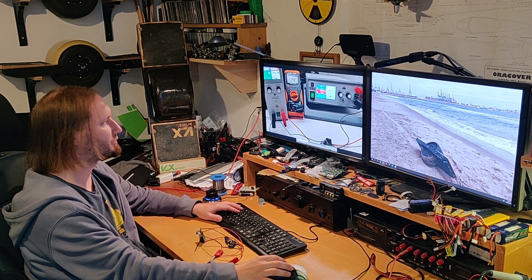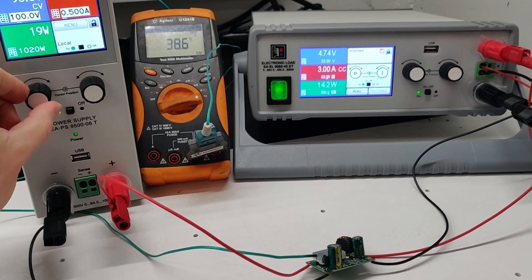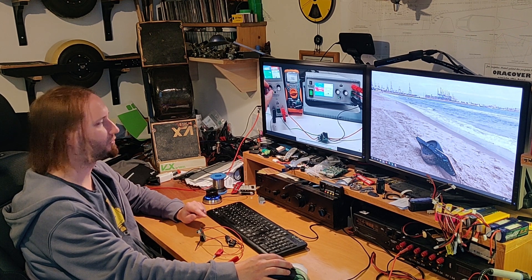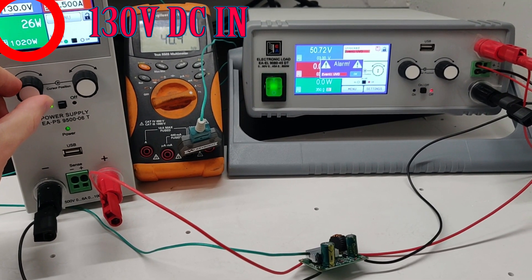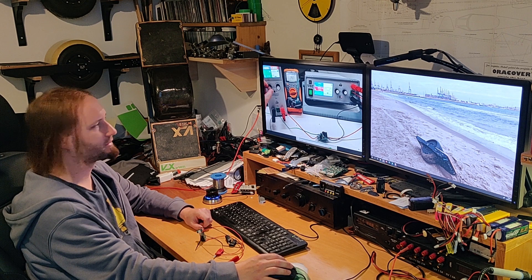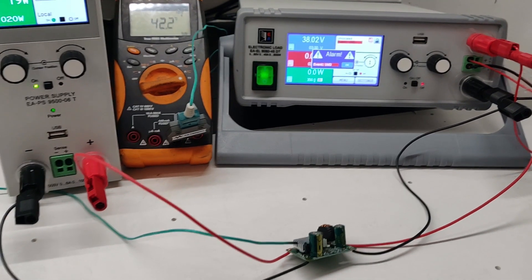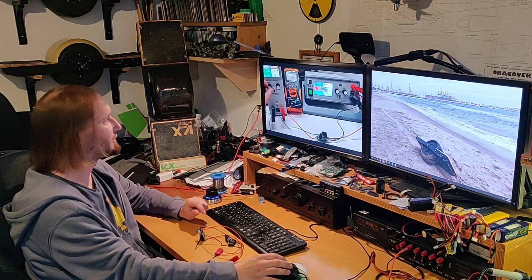The temperature is rising quite quickly. With the 3A load on, I'm going to go higher with the input voltage — 80, 90, 100, 110. We already know from before that above 110V the output can go above 5V. At 120V — and that's where I made a mistake — I went all the way to 130V input voltage. The output goes all the way to 51V, which is not a good sign. Just 10V above 120, which was not planned — I mistakenly raised it all the way to 130.